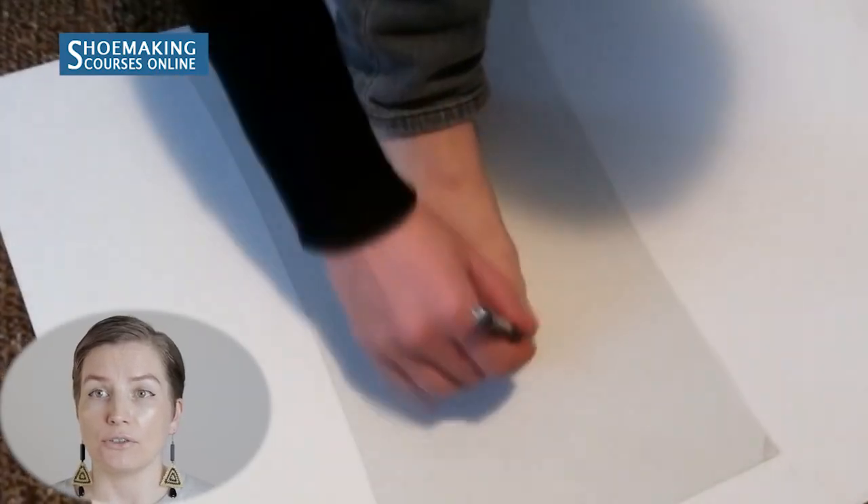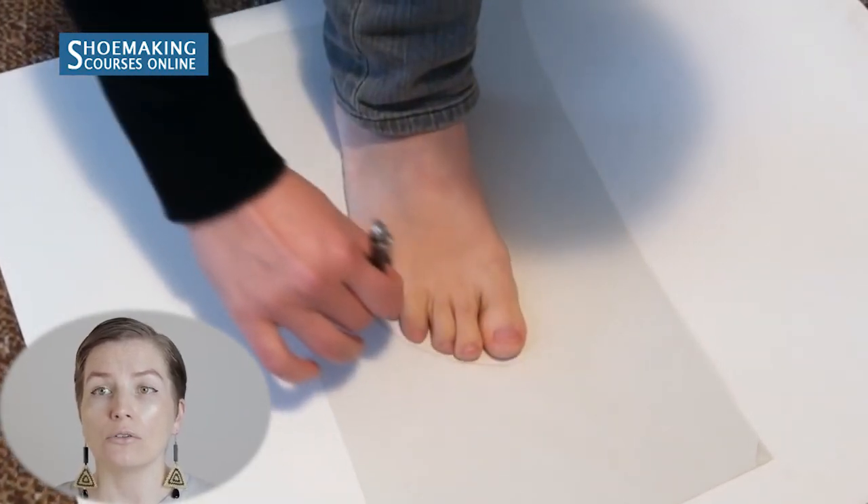We will make the sandal using our feet. To know the shape of the insole we'll use for our sandal, we need to place our feet on some paper and draw the outline. Later we will use this outline to make the insole and shoe sole for these sandals. So place your feet on the paper and draw the outline of your feet.